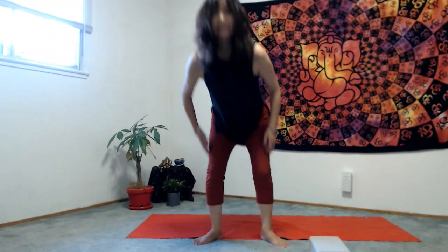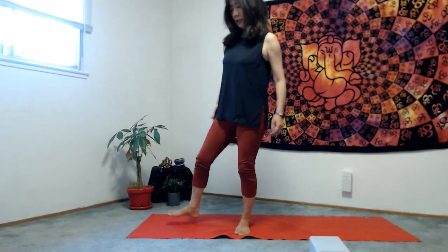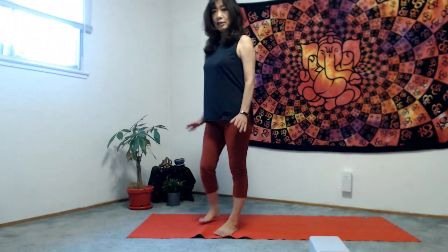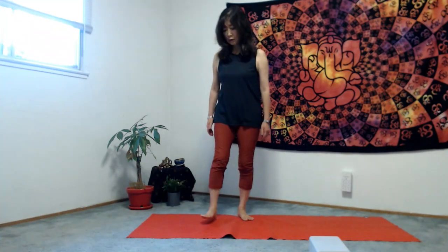Let's stand up. Before going back, we are going to stretch and make ourselves lean by listening to the Ujjayi breath — your own ocean wave sounds. Ready? Stand on top of the mat, feet about hip distance apart, just like mountain pose.